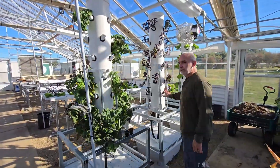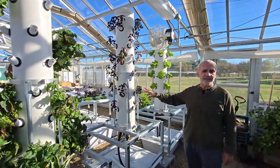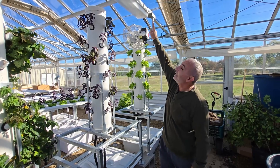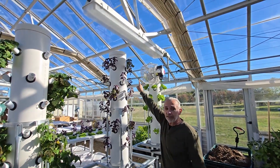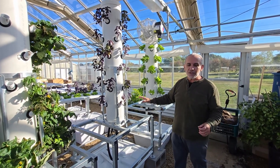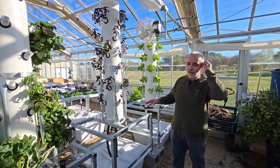Why is this one full? Because it rained a couple of days ago — three days ago — and there's a crack in the glass on top right above it, and it's dripping. So it got filled with rainwater.